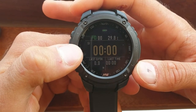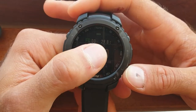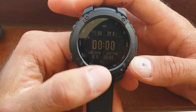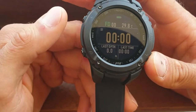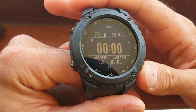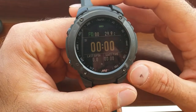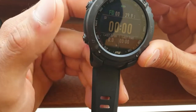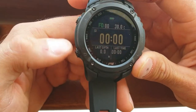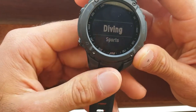In free dive mode, I think this is the depth in meters in the middle, your last step time, and the temperature. There's also an application on your phone — your dive data gets sent straight to the app, which I really like so I can check my dives. You can also set depth and time alarms.